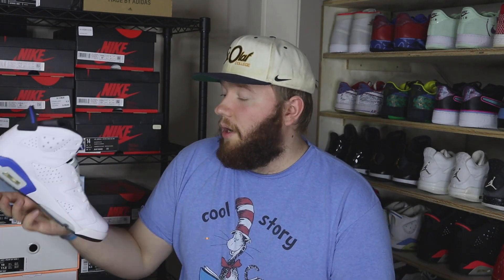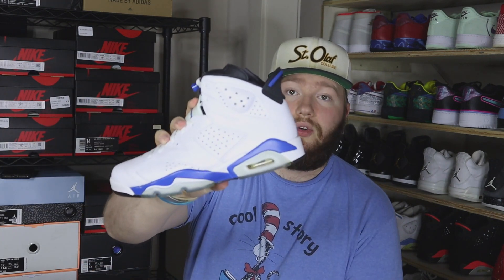Next up we have a size 9 Jordan 6, and we have the Jordan 6 Sport Blue — one that I really really like. This one is lightly worn, just a little bit of dirty bottoms, but the uppers are pretty much flawless. Super clean — size 9 Jordan 6 Sport Blues, let's go.